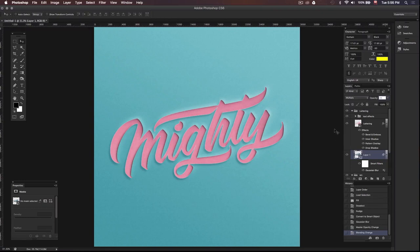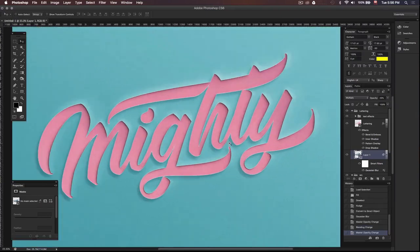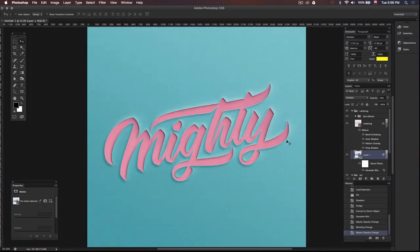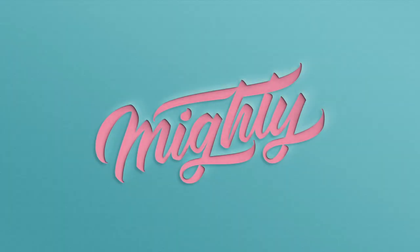And that's it guys, we've got our paper cutout text effect! I hope you enjoyed this tutorial — if you plan on using this effect on some of your work, make sure to let me know on Instagram, I'll leave a link in the description, and I can't wait to see what you guys come up with. Thanks for watching, I'll see you in the next video.